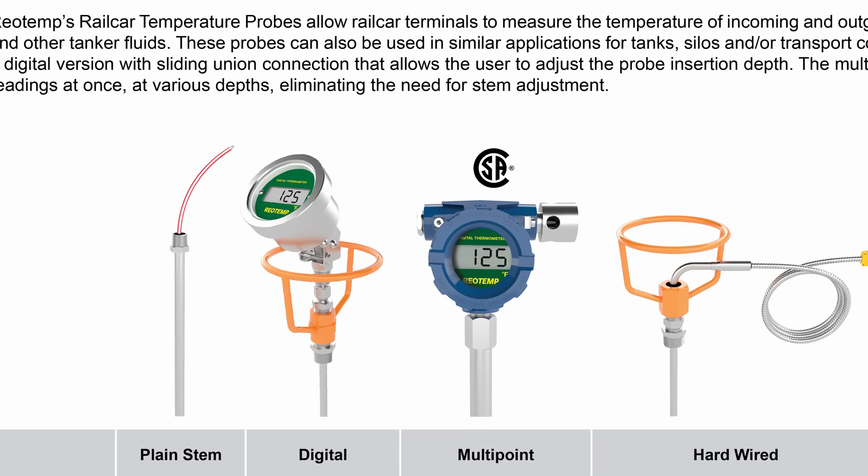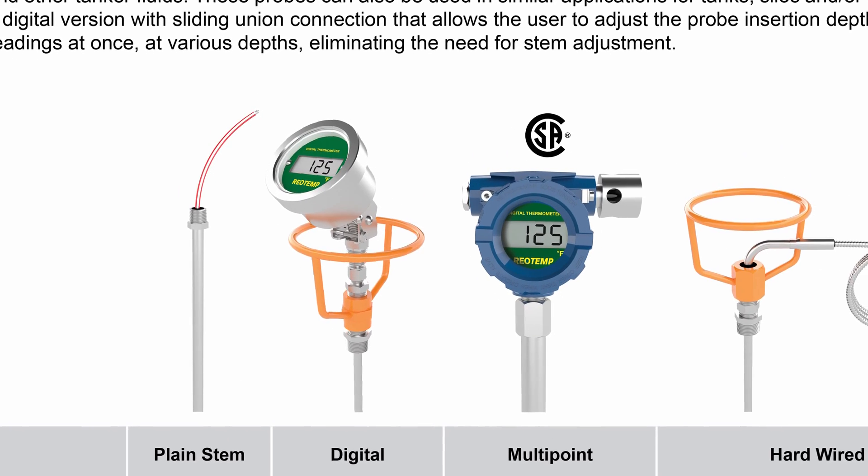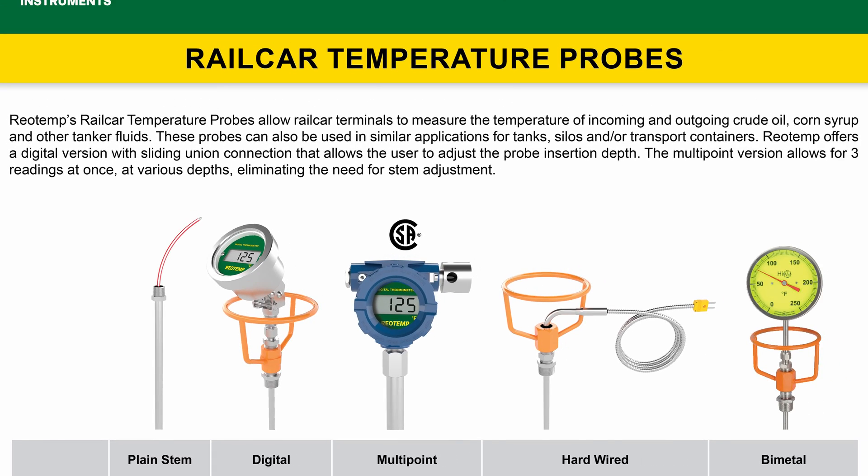Next we have the plain stem style. With this style you can install a smart temperature transmitter of your choice in the field.